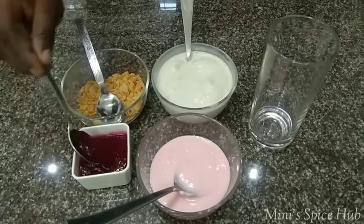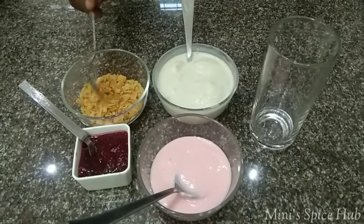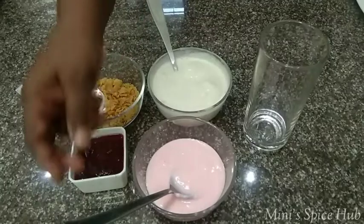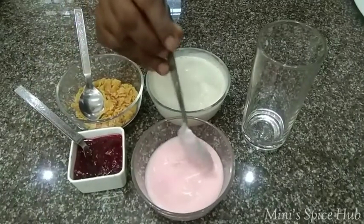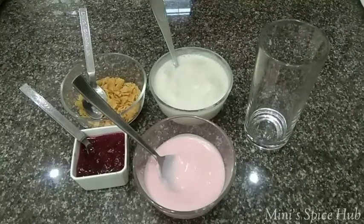I have a crush of 3-4 tbsp of strawberry. A rare cup of cornflakes. One cup of vanilla ice cream. One cup of strawberry flavor yogurt — you can use yogurt in any flavor.